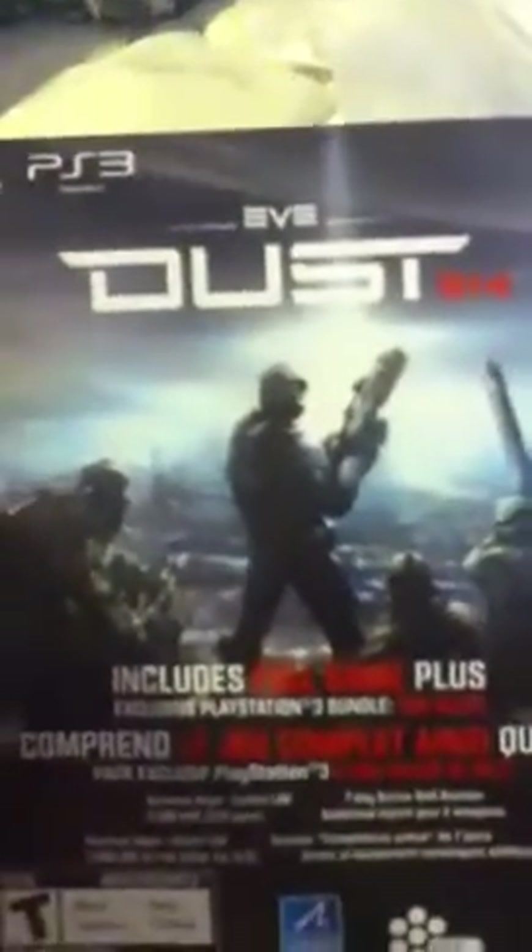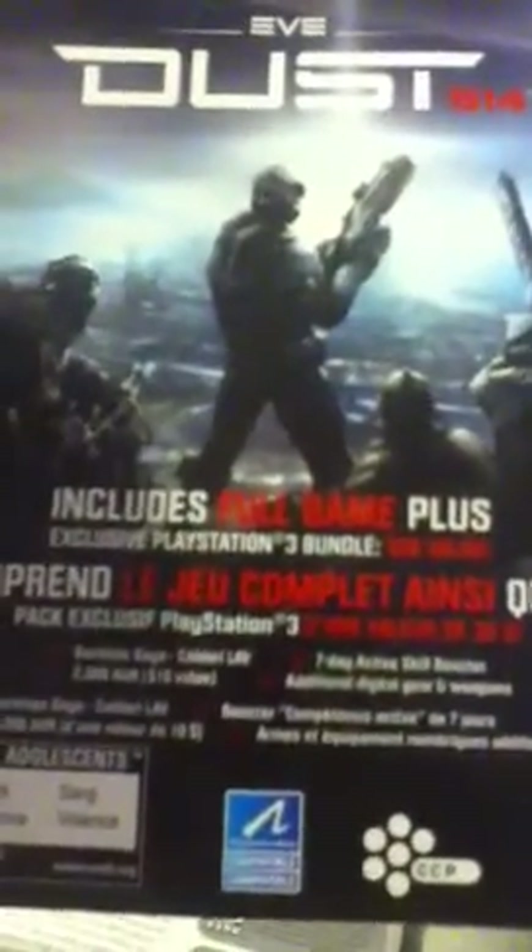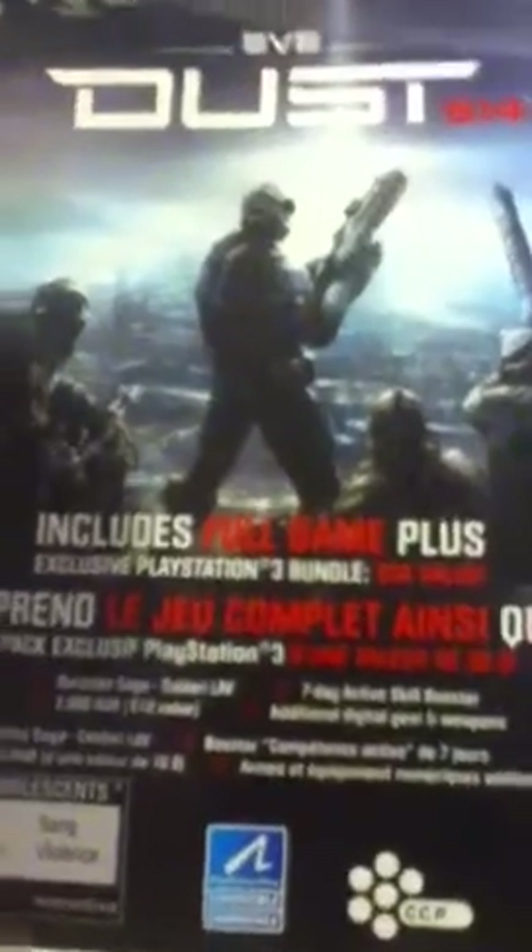Got a PS3 Eve Dust 514 voucher for a game — includes the full game plus exclusive PlayStation 3 bundle, $30 value. I've already used the code, so I don't care if you guys see it.